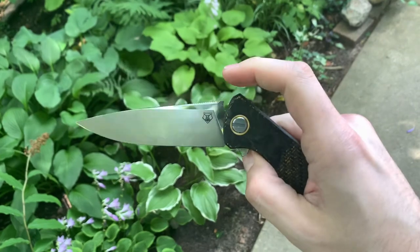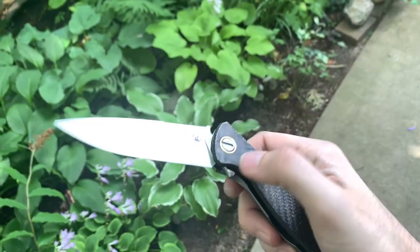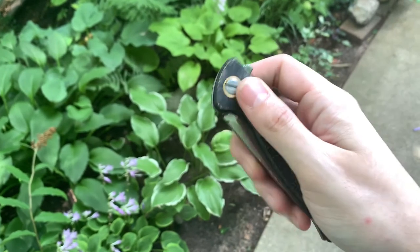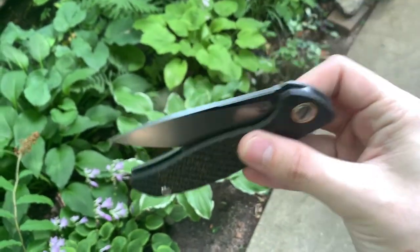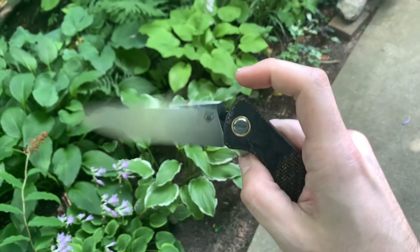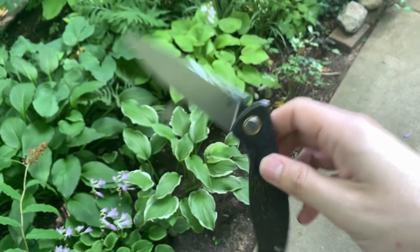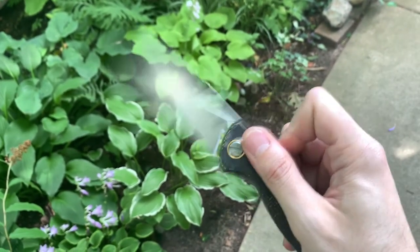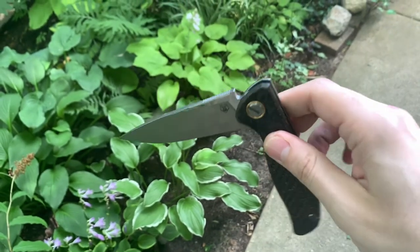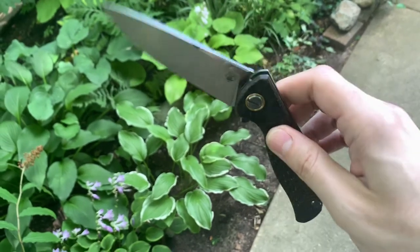I basically just wanted to show that you can add rollers to pretty much any knife that's got MRBS, along with a little bit of the basic differences. Playing with it right now — it doesn't drop as fast as standard MRBS, but there is an acquired smoothness that you get that is just oh so great.